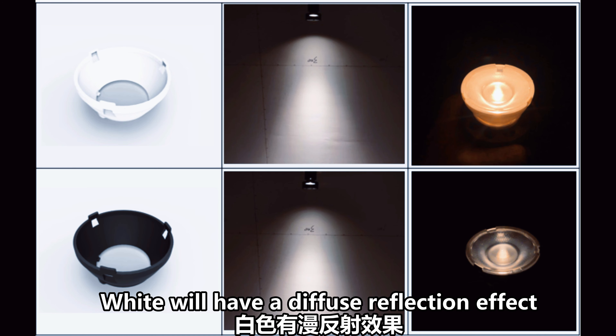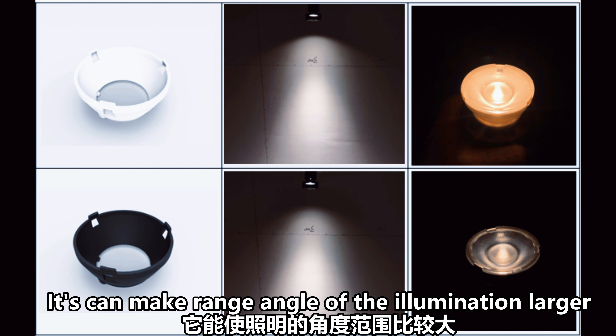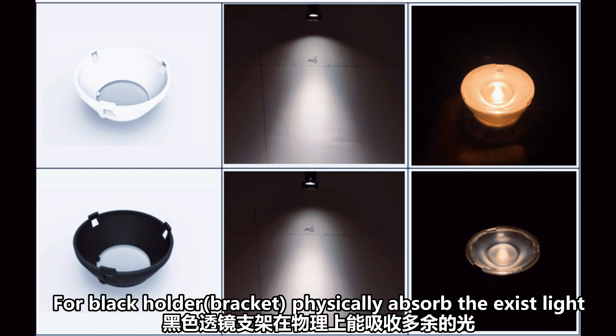As shown in the figure, the white holder will have a diffuse reflection effect. The secondary spot will remain. You can make the angle of the illumination larger. If a room hopes to use fewer lights to achieve more brightness, that will be a good choice.